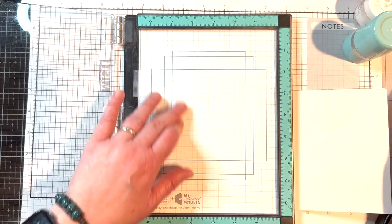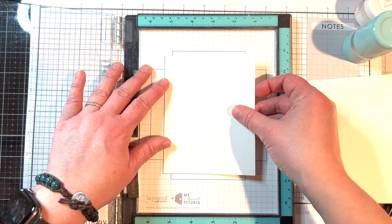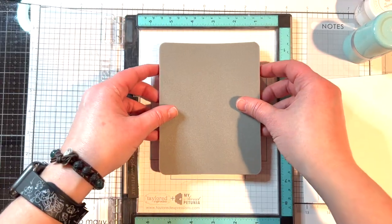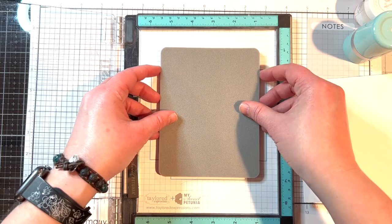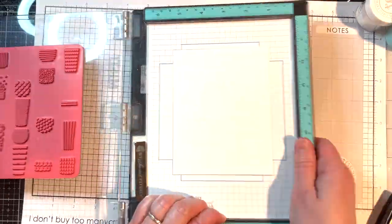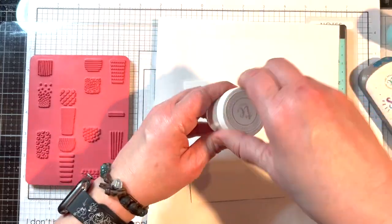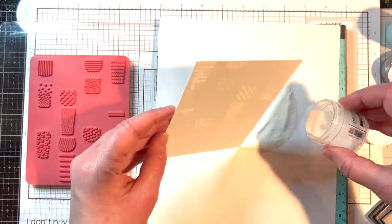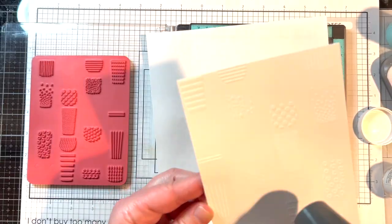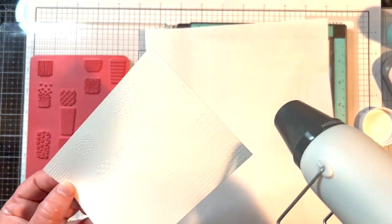I'm starting by stamping and embossing the background from the Perk Up stamp and stencil combo set on Sugar Cube cardstock. I set this up in my MISTI, using the guides on the grid sheet to position my A2 panel and background stamp. I use my powder tool to condition the cardstock, stamp with VersaMark ink, sprinkle white embossing powder over the image, and then heat-set it until shiny. I also stamped and embossed the background on a larger piece of Sugar Cube cardstock to capture all the complete cup designs.